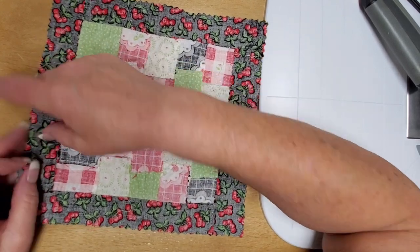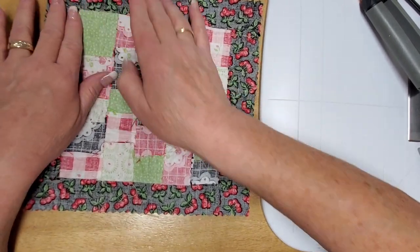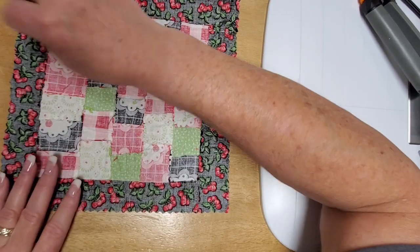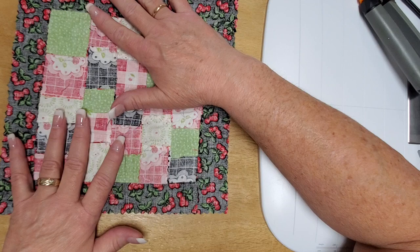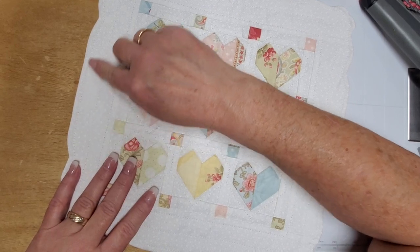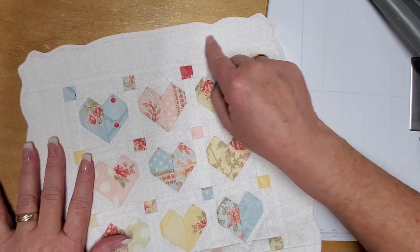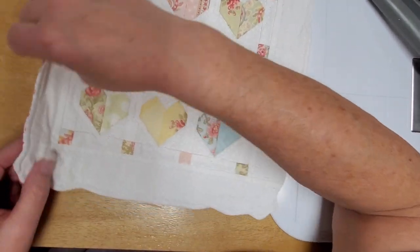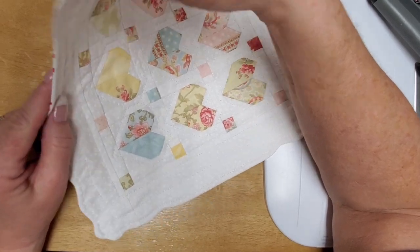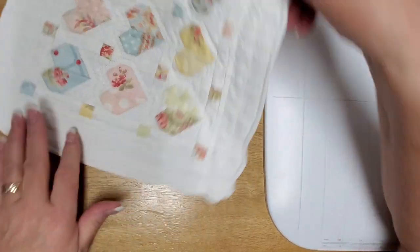Once you've turned it pretty sides out, stick your finger in there and really get all those little pieces pushed out nice, and press it really good. Then you can close that up and quilt it however you want. On the outside edge of your quilt, about a quarter of an inch in, do a little top stitching all the way around so that the edge stays nice and clean. Make sure all your edges are pressed out even. And that's how you make handkerchief corners.